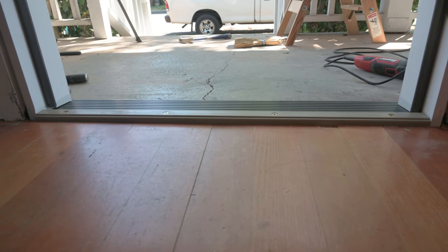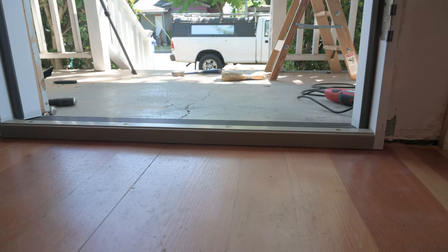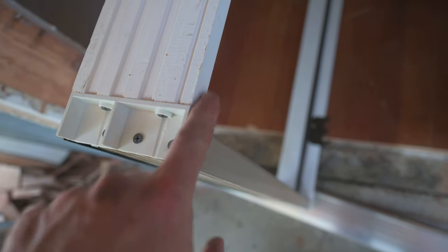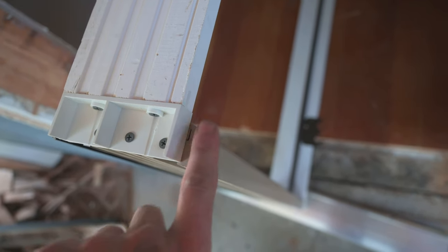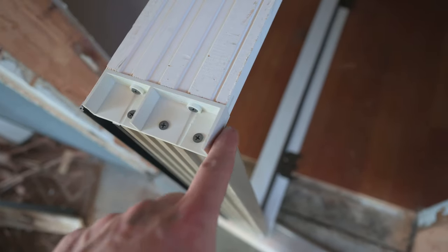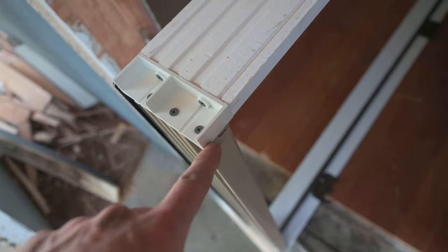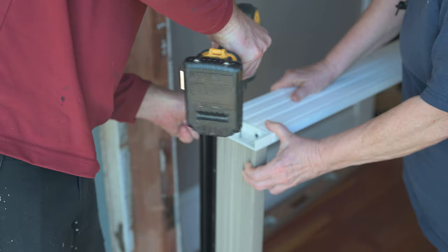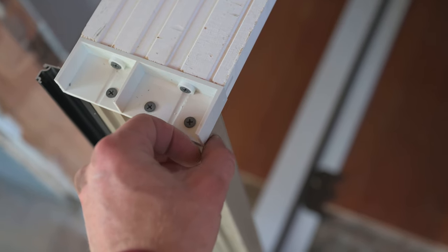We're thinking this looks a lot better — this way it's not such a big step over the threshold; before it would have been this high up. My mom noticed that the jamb isn't flush with the threshold on one side but it is on the other — another example of the quality control of this door company. That was an easy fix and now it's flush, though this gap will definitely need a 2x4 up there.